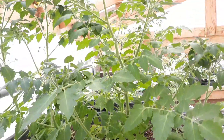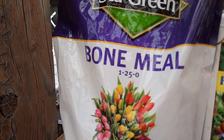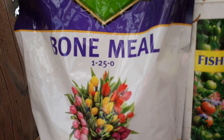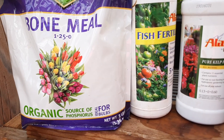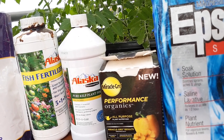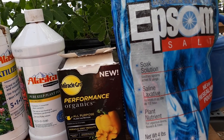So I just purchased some organic bone meal, which has 25% phosphorus, which is also good for bulbs. You guys know I planted a lot of bulbs last fall and I'll probably even buy some more this year. So this is what I use to garden in the desert.